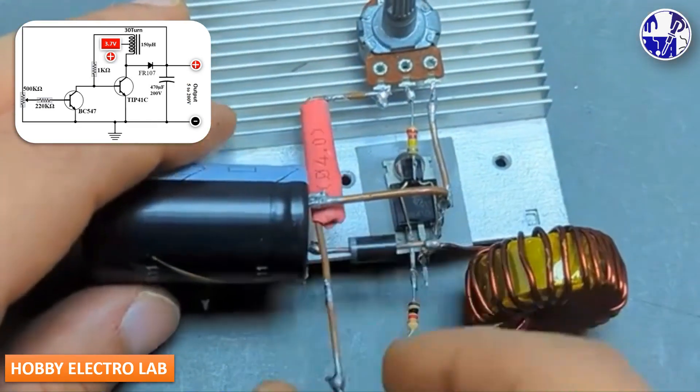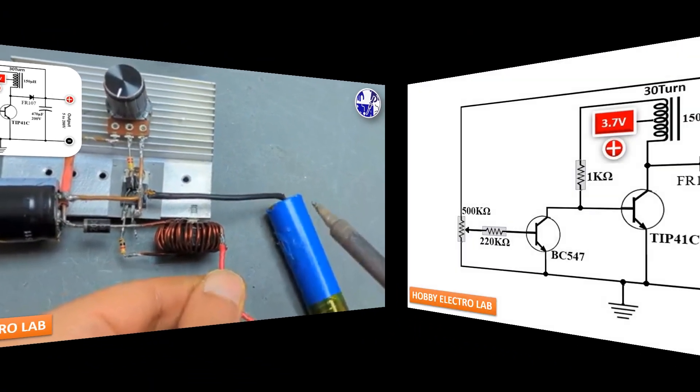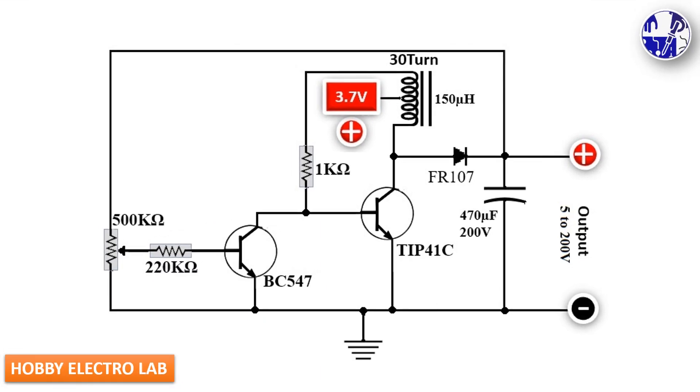A suitable heat sink for the power transistor is essential. You can take a screenshot of this circuit diagram.